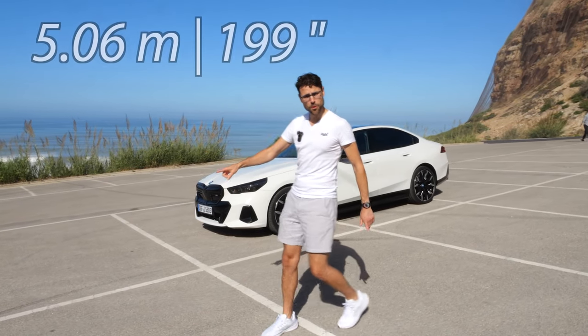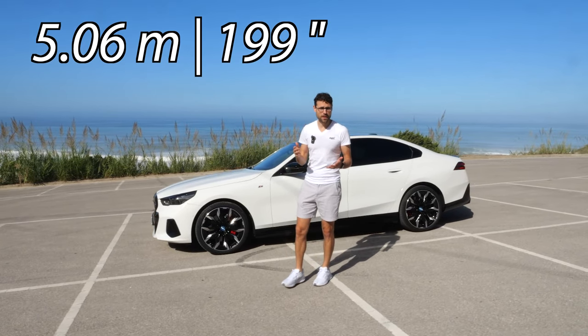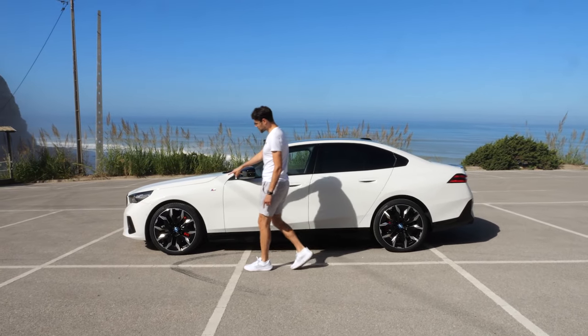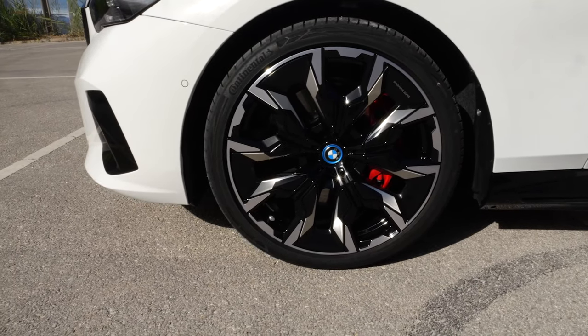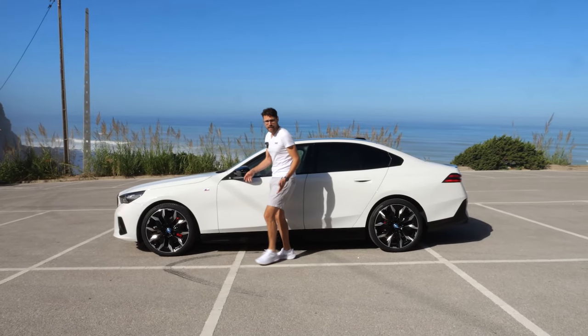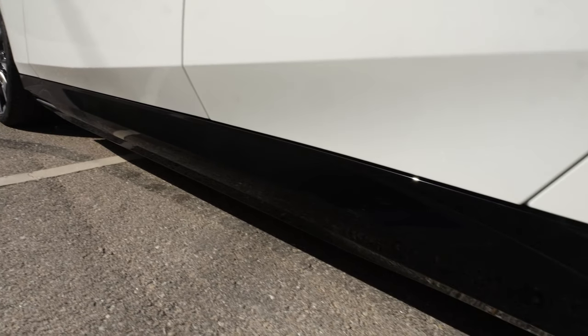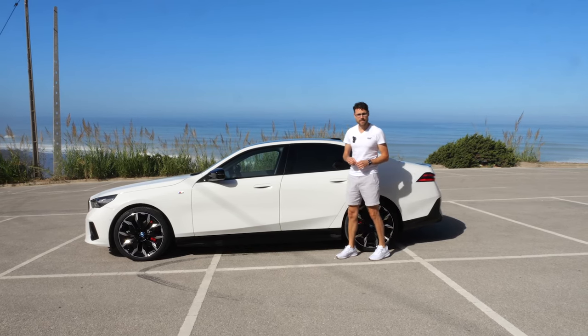The length is now at 5 meters 6 or 199 inches — that's 10 centimeters or 4 inches longer than the predecessor. Wheels range from 18 inch to maximum 21. These are the biggest 21-inch wheels in M design, really impressive. You can also get black contrasts on the side mirrors and lower part, which creates a very high contrast especially with the mineral white color.